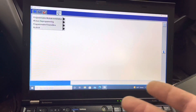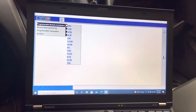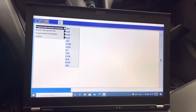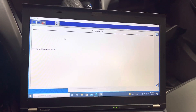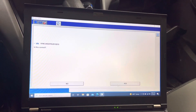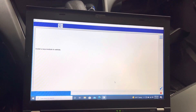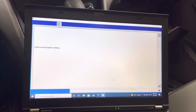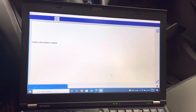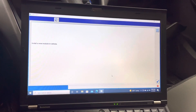We're going to go to programming module installation and select BCM. Ignition is on — that's the correct VIN number. Press Enter, yes. It's telling me to install the new module — it didn't even tell me to turn the ignition off, which is kind of weird. I'll go ahead and do what it's asking.